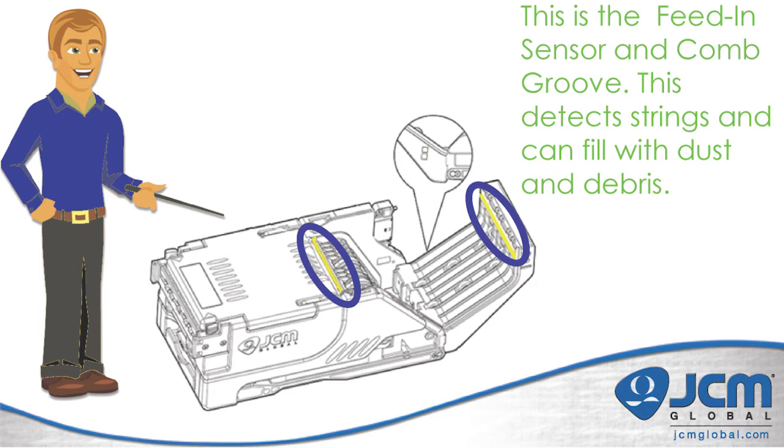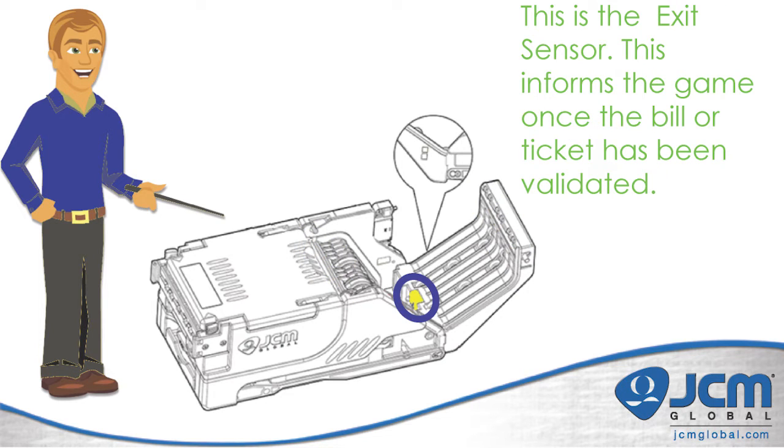Once we open the transport section we can see the feed-in sensor and the comb groove. Together these two items can detect strings that are on bills. The comb groove can fill with dust and debris, which will show up as a jam error. At the very back of the transport you can find the exit sensor, which informs the game that the bill has left the transport and is now waiting in the escrow position to be stacked.